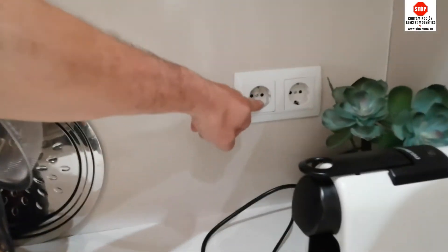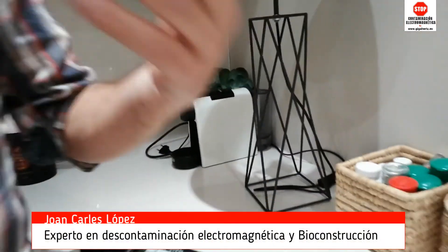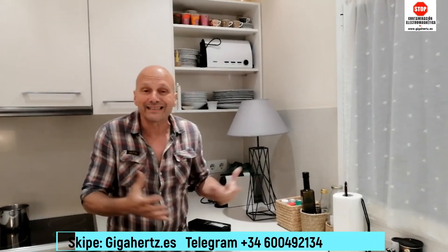Pues con esto, vamos a evitar que nos contamine nuestro espacio. Por consiguiente, mi recomendación es ir desconectándonos de la electricidad — no vivir en una cueva — pero sí arreglarla y condicionarla. Pues sin nada más, esta casa ya está arreglada. Hasta el próximo vídeo. Chao.